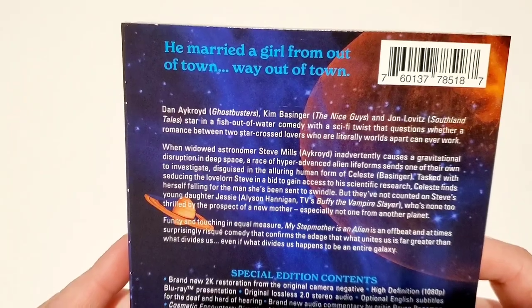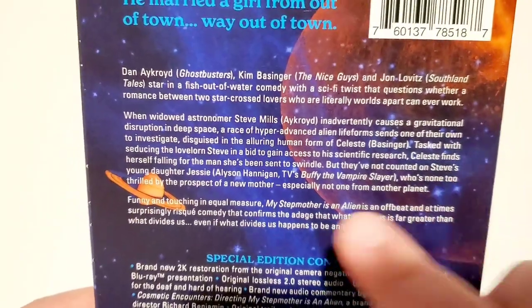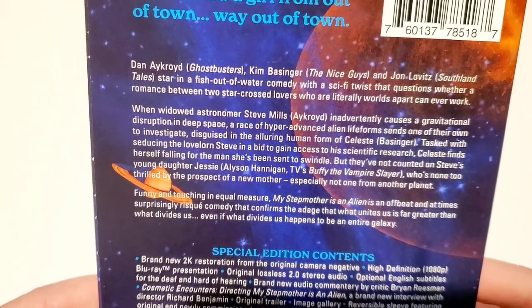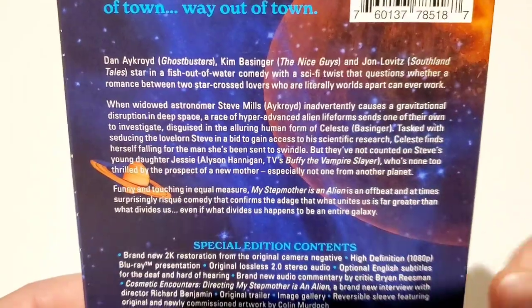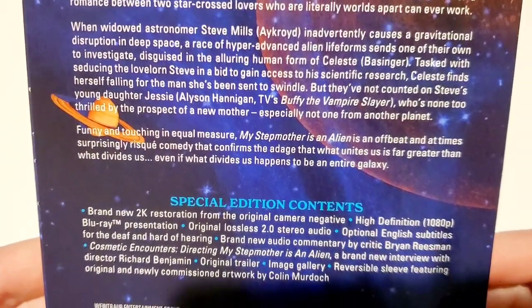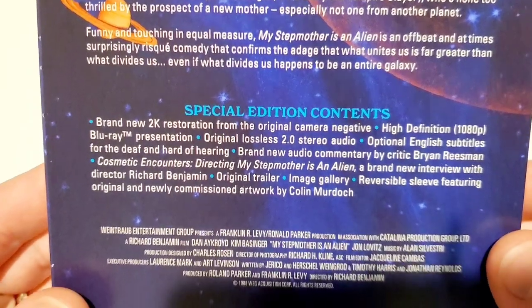On the back, you've got a quote up top: 'He married a girl from out of town — way out of town.' Interesting that they list Dan Aykroyd for Ghostbusters but Kim Basinger for The Nice Guys. I'd have thought they'd put LA Confidential instead of The Nice Guys. And John Lovitz is in this movie — I didn't even remember he was in there.